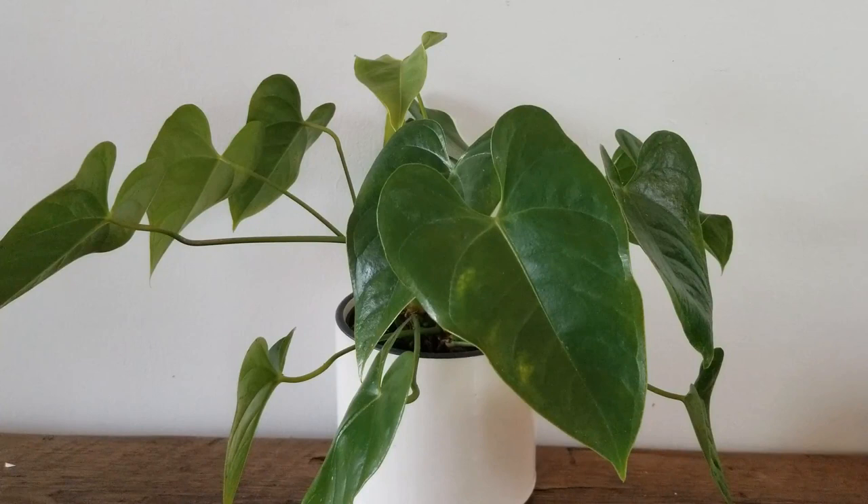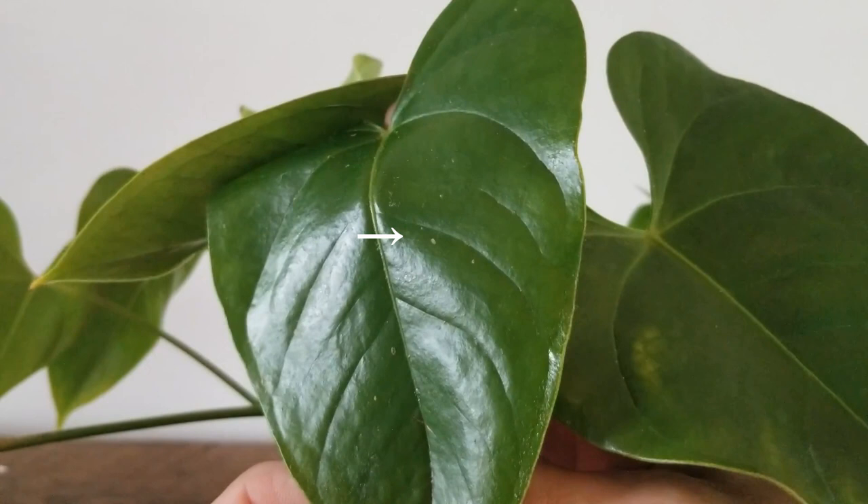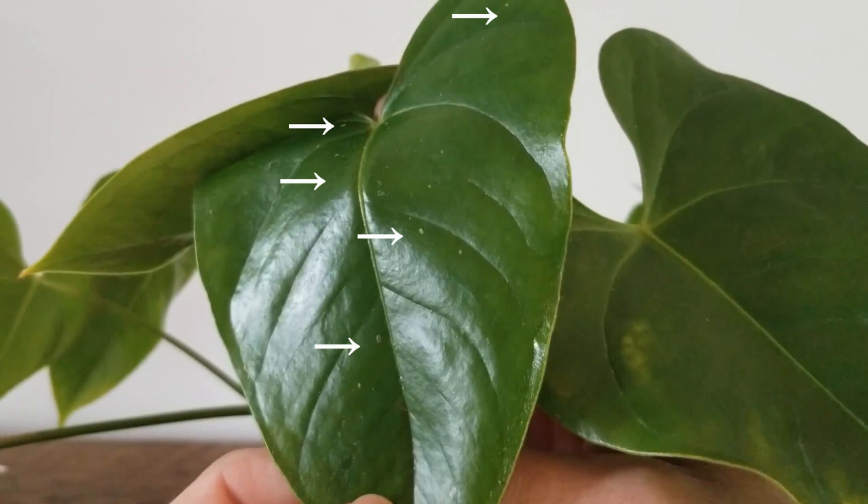Hi, welcome to Ned's garden. Today we're going to talk about identifying and treating scale in your houseplants. You might notice that your plant has shiny brown bumps on the leaves or the stem. This is scale, and it's a troubling blight for houseplants that can lead to yellowing leaves and, in the case of a full infestation, the loss of your houseplant entirely.